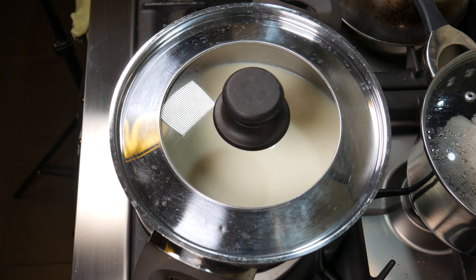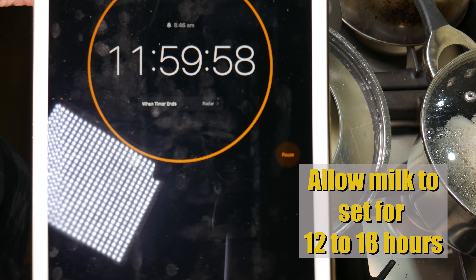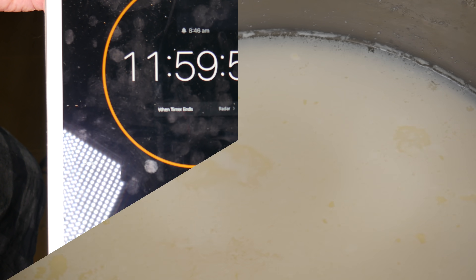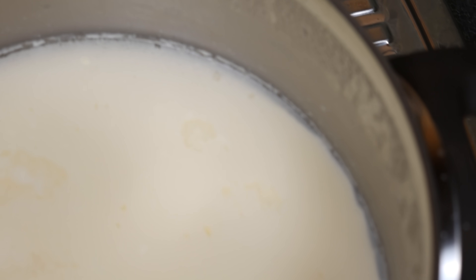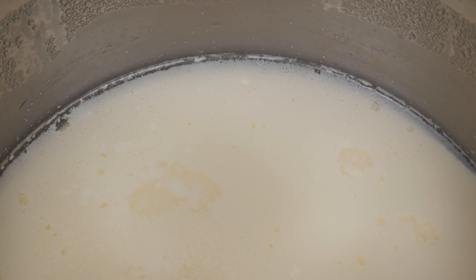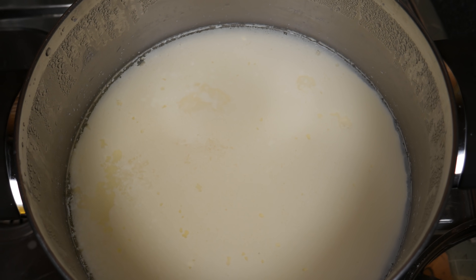Cover that up and allow the milk to set for 12 to 18 hours. At 18 hours — I checked at 12 and it wasn't quite ready — the curd had come away from the side of the pot and there was a layer of whey sitting on top. That's when you know it is ready to drain the curds.